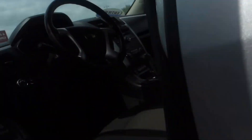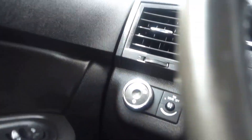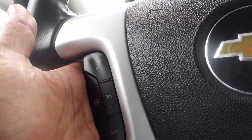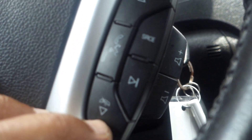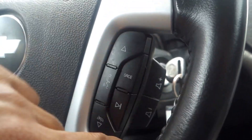On the driver's side you have a power seat, power lumbar, power windows and door locks, and adjustable side mirrors. The steering wheel has tilt and telescoping. Cruise control is on the left side of the steering wheel and audio controls are on the right. This vehicle also comes with a Bluetooth phone system.